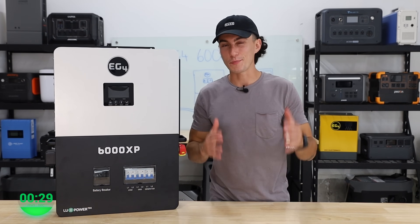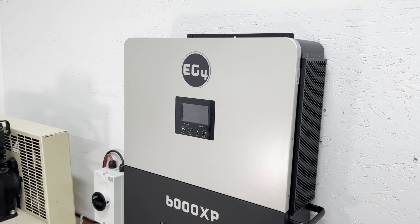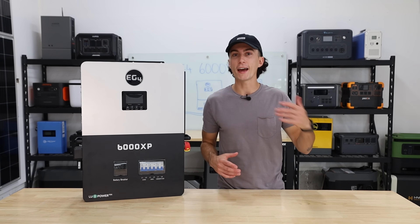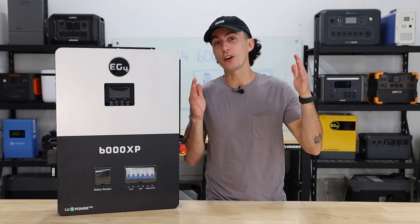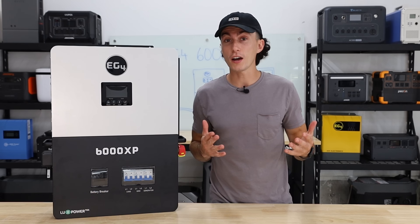When it comes to the app, it's a pain in the ass — it works, but it's a pain in the ass. The price is listed at $15.49 but seems to be on a pretty permanent sale at $13.99, and we have a $50 off discount code, bringing it to $13.49.